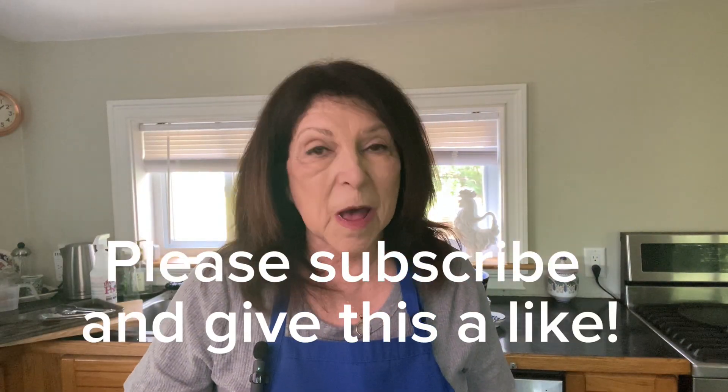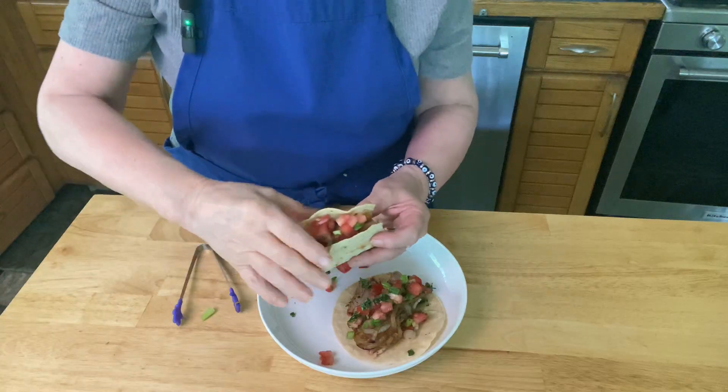This just smells and looks incredible — time for the taste test. I don't think you're going to find anything more flavorful or easy for a beautiful taco dinner. You could add sour cream or some lettuce to this as well. This is just amazing and I think it will rival any Mexican restaurant you go to. Thanks for watching — I hope to see you again soon, and you've got to make this right away!